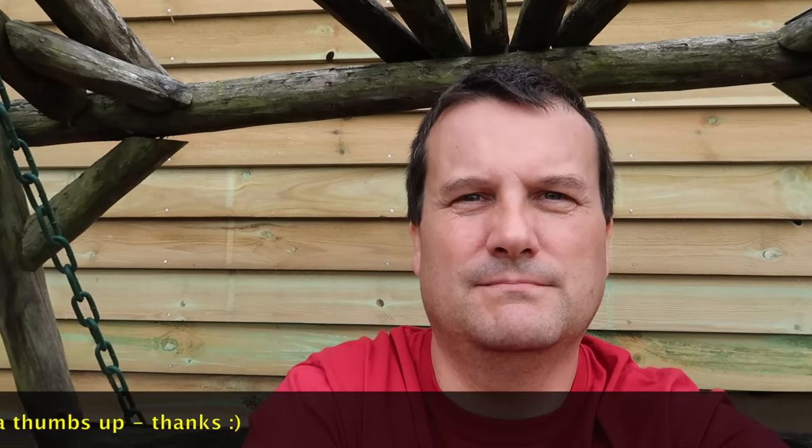Anyway guys, that's it — I look forward to seeing you all in the next video. Bye for now everyone, cheers.